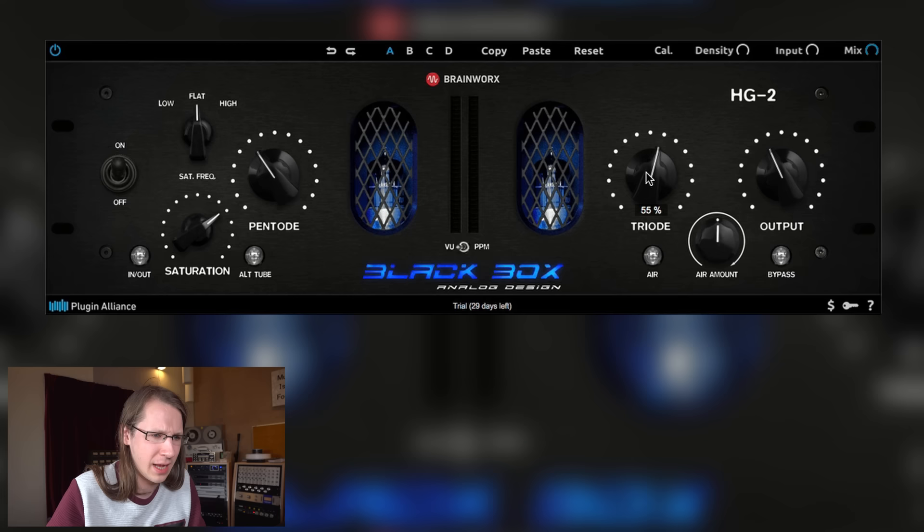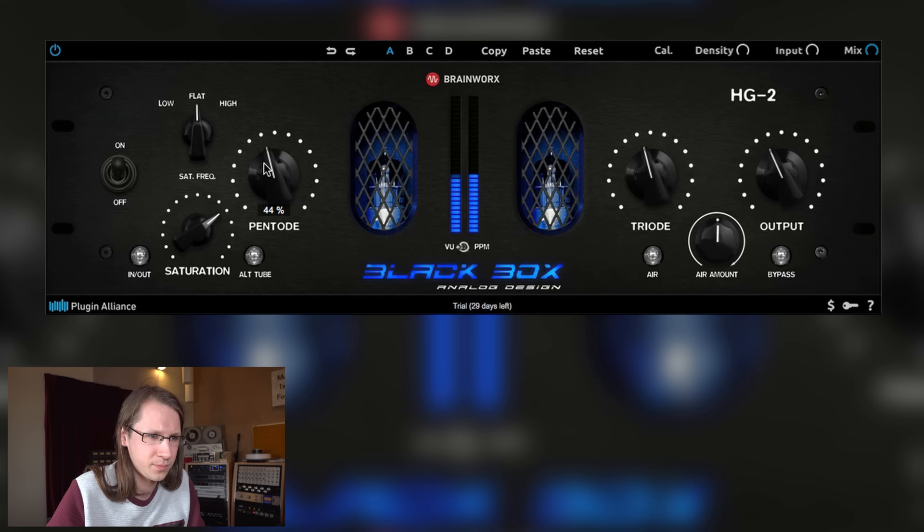Pentode, triode — useless! I don't understand why we still have plugins where we have to manually adjust the output gain. We have a computer with I don't know how many gigaflops of processing power — it can do it for us. In analog hardware it's not possible, but I also have two hands, so while I turn one up I can turn the other down. I cannot do that with just a mouse. Why is nobody implementing automatic output gain compensation?